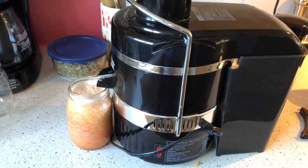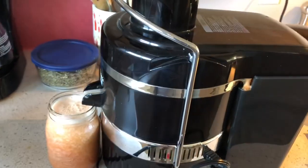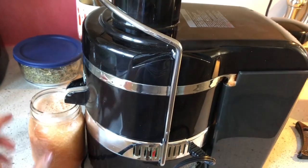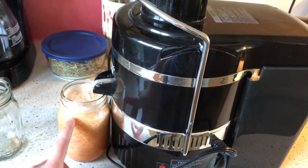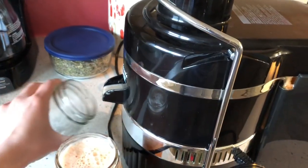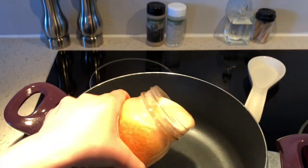So I juiced into my pint size jar, but we can't leave the tomato juice in here and can it right away. We have to heat up our tomato juice because everything when we're canning needs to be hot, and right now it's cold. So I'm going to go ahead and switch the jars, and then this full jar is coming over to the pot where we're going to heat our tomato juice.